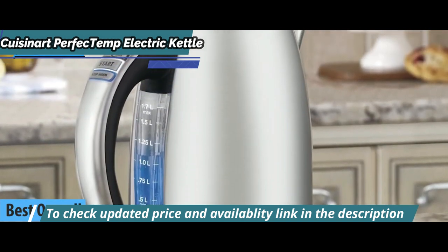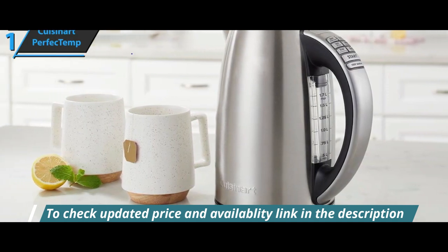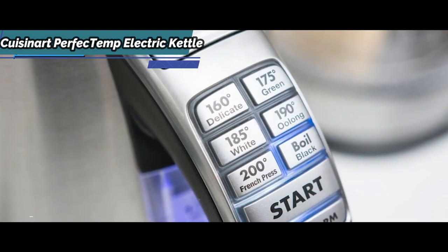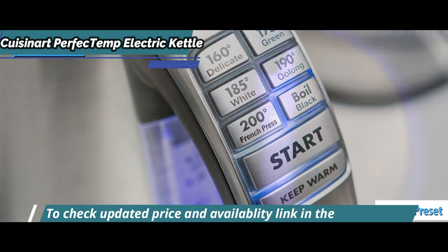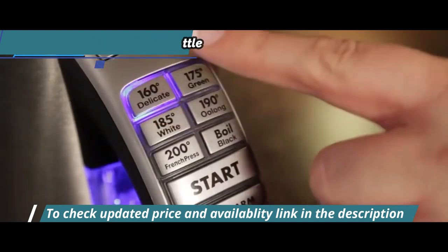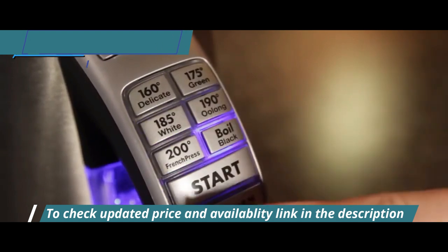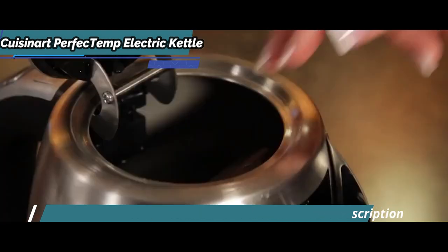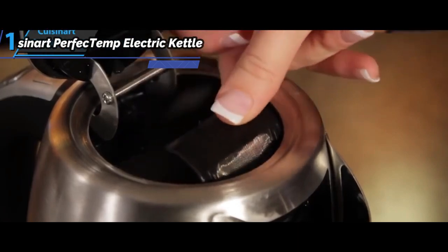This model's features and capabilities are top-notch. For starters, it offers super convenient controls — everything you need is right here. The Cuisinart Perfect Temp Electric Kettle comes with a total of six preset heat settings for specific types of tea: delicate 160°, green 175°, white 185°, oolong 190°, French press 200°, and black. This is a simple remedy for those who always end up with bitter-tasting cups of tea. By pressing a button and hitting start, this model will heat your water to the exact temperature or anywhere near the indicated numbers.